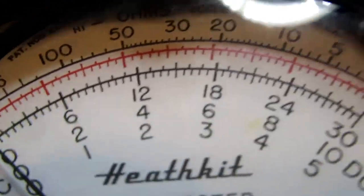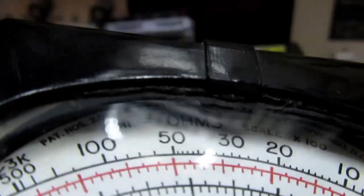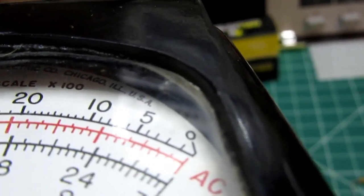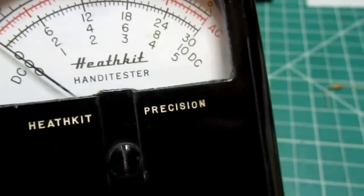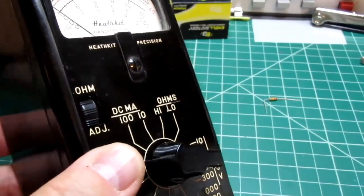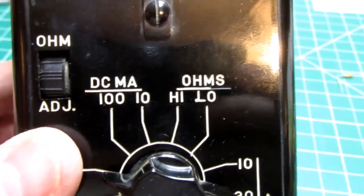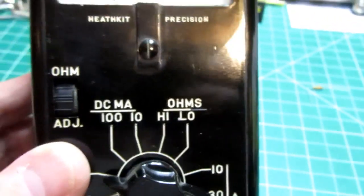There's a little bit of writing way up underneath, really hard to make out — some patent information — and it says 'Simpson Electric, Chicago.' So this meter movement is made by Simpson. As far as controls go, it measures AC and DC volts, DC current only, and two ranges of ohms, so pretty limited but still not a bad piece of kit.